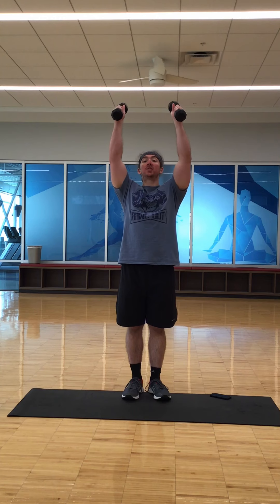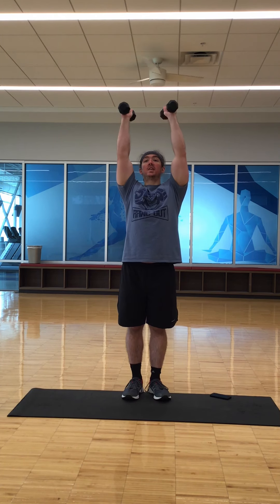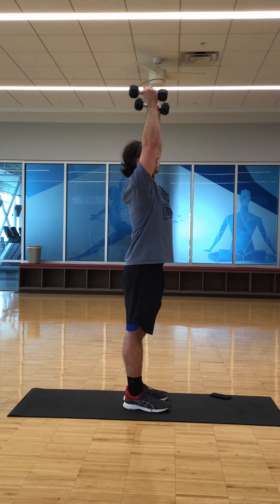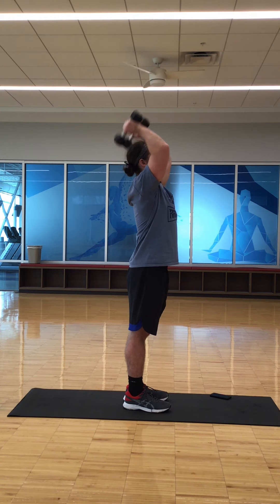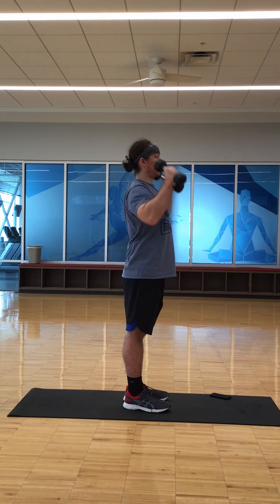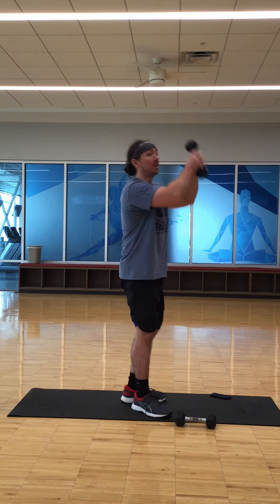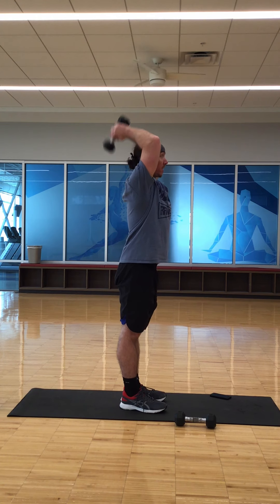The next one is a tricep extension overhead. You can also do this with just one weight with both hands hanging onto it. Arm straight up, bend at the elbows, come up, bend, come up — just like that. If you're doing it with one arm, you can take one weight, bend at the elbow, and hold it up just like that.